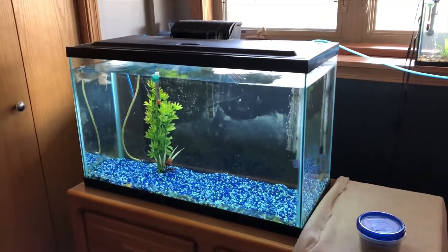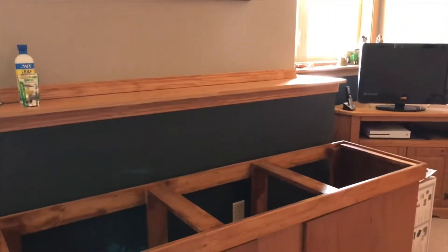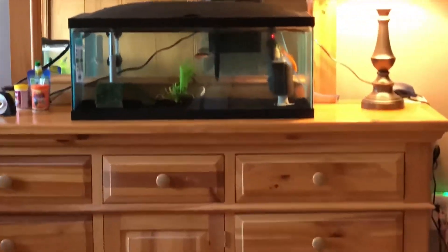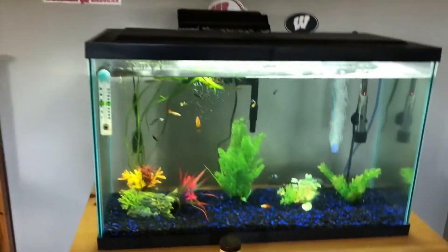This tank will be moved once it's all set up. The 125 is going to look great, especially when we put the arowana in, and then this tank will be gone as well. The koi tank will be over here. So we're going to go pick up the tank and I'll see you guys at the store.